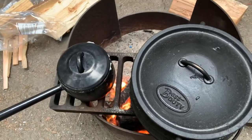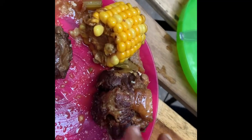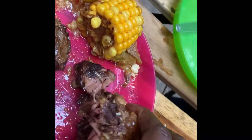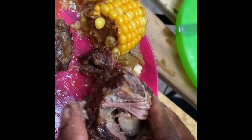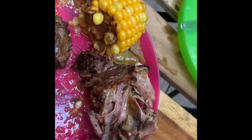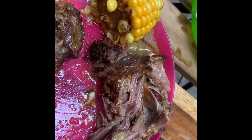It was almost ready. We dished it out and you can see the meat was so tender — we just couldn't get enough of this. It was delicious; you really have to try this. If you do, let me know how yours turned out. Remember to like and subscribe!